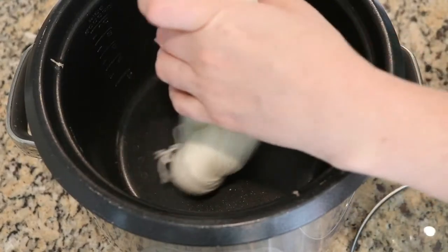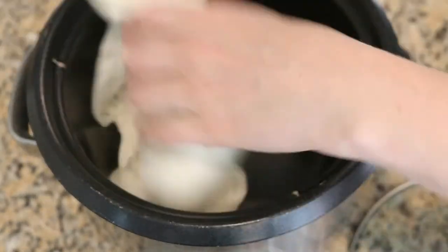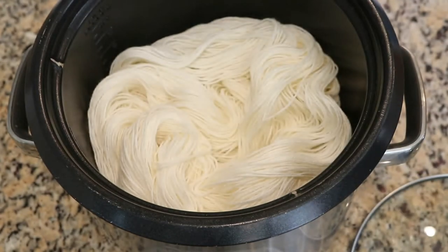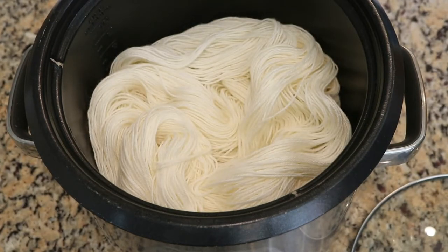The yarn that we are using today is Dyer Supplier's 75/25 sock yarn. This yarn is 75% superwash merino, 25% nylon.